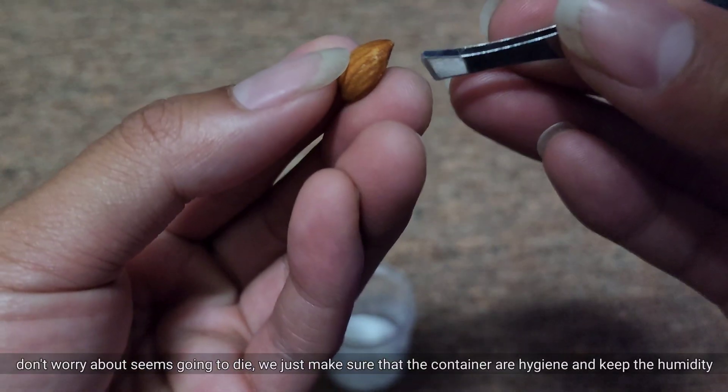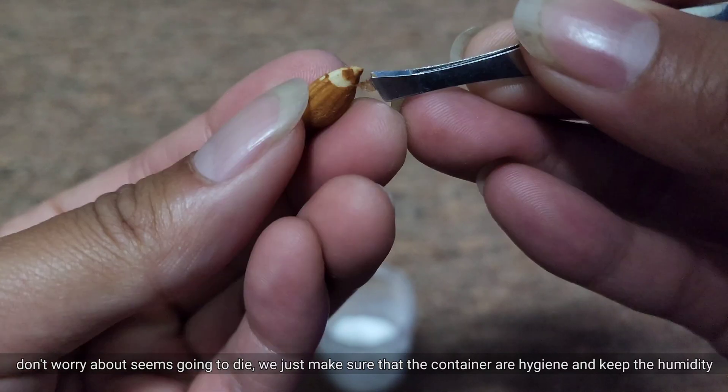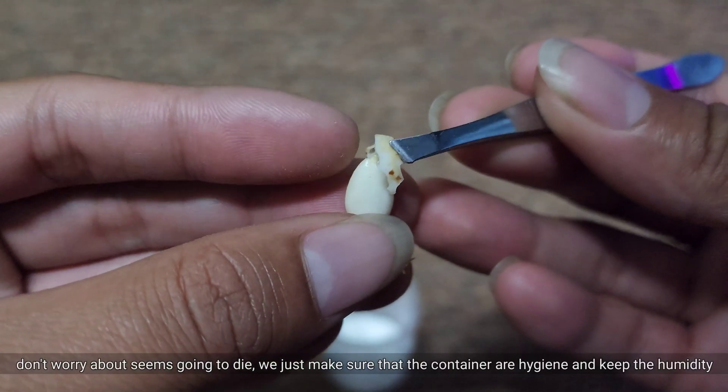Don't worry about the seed going to die. We just make sure that the container and our hygiene are maintained, and keep the humidity.